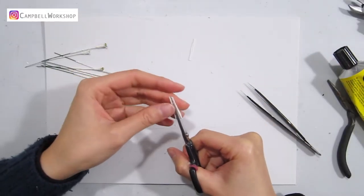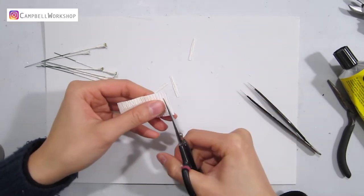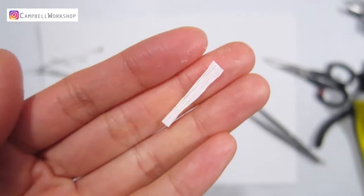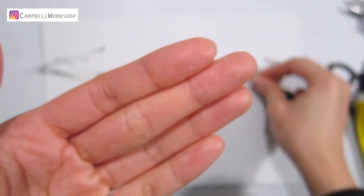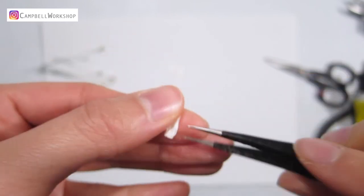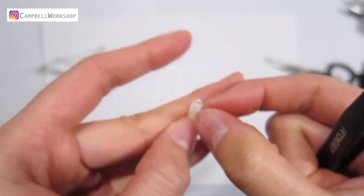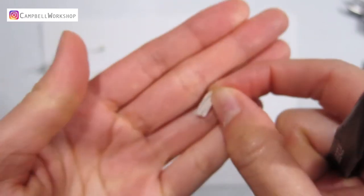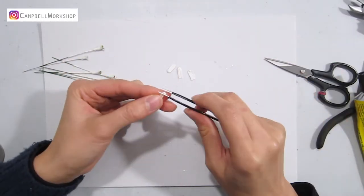Now for the petals. Cut a strip of white paper into 2.5cm height and the petals need to be 4mm in width. First, twist the paper and attach them together with some glue. Then expand the petal a bit. Do the same for 5 of the paper strips.